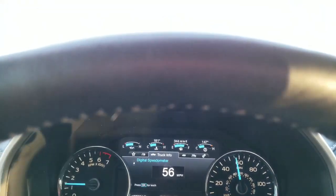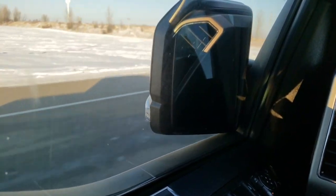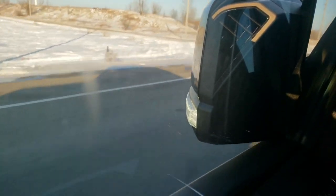Now we're gonna put it to the test while driving, and as you can see the lights turned on.